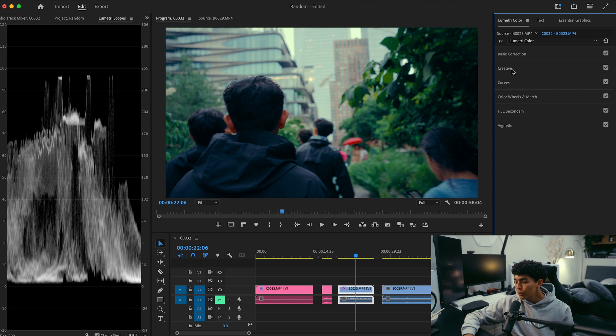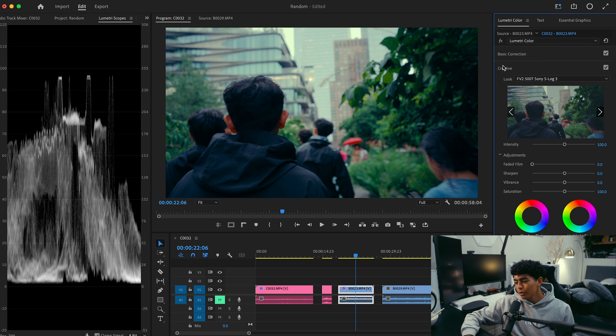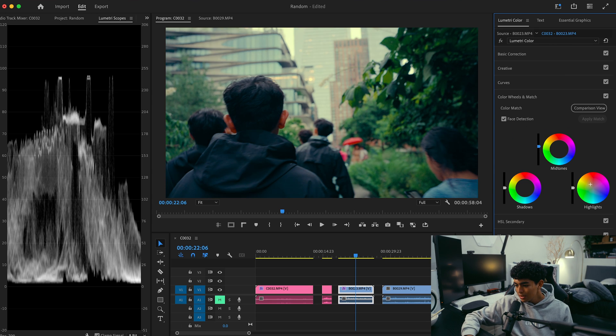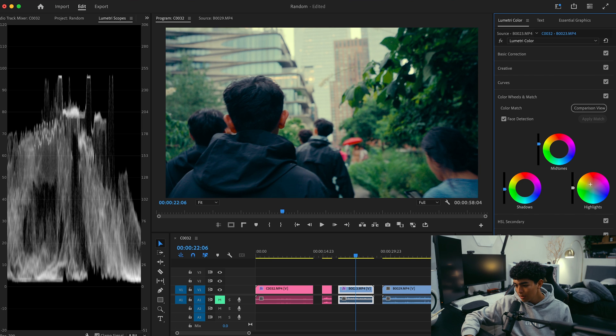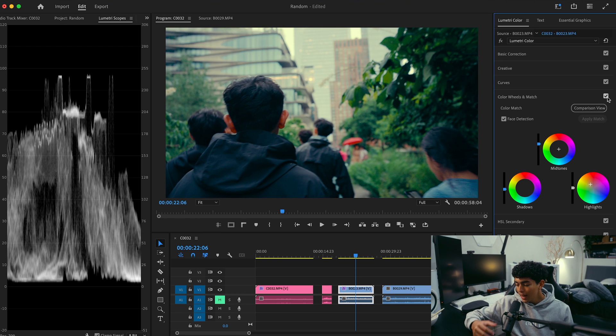The reason I started with the Creative tab and a LUT is just to show that there are so many different ways to color grade your footage — there's no one right way, especially for vlog footage. I'll turn up the midtones since the footage is really dark, and bring down the shadows just a little bit as well. Before and after, I added a lot of brightness and made it slightly warmer in the highlights.